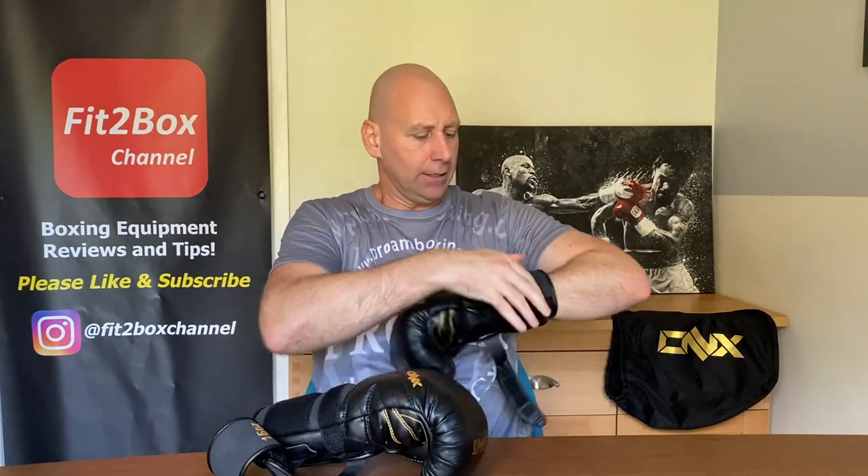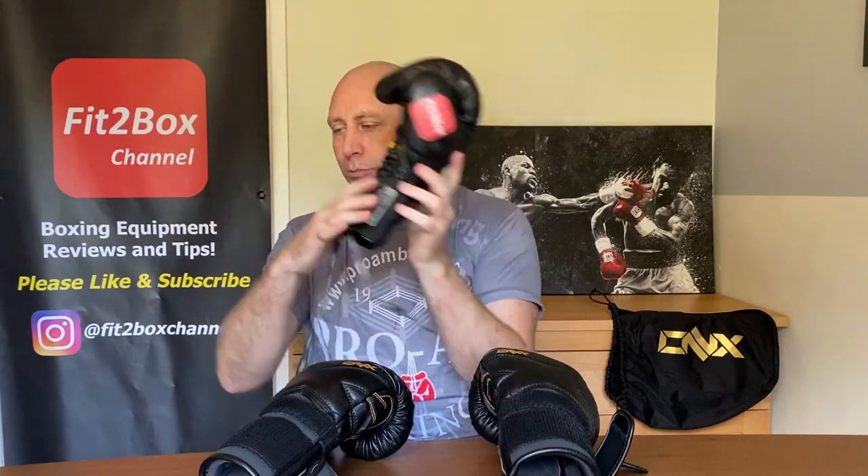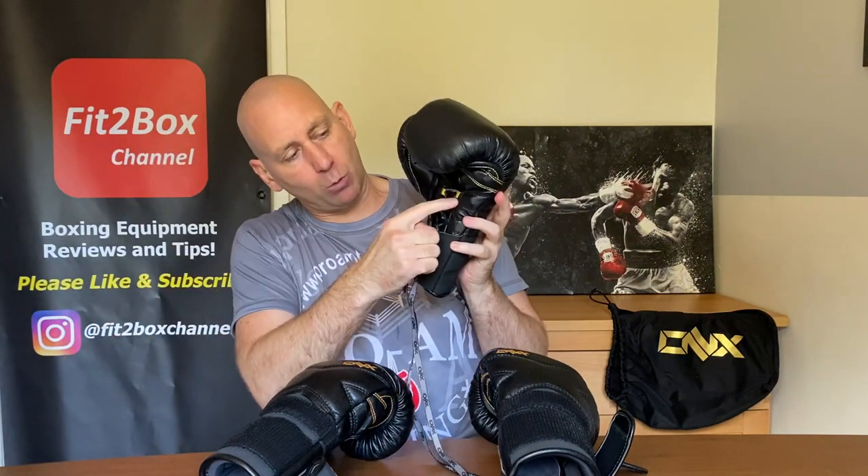I did do a review before of the lace-up version, which is mine — so check out that video. With the lace-up ones, you do have to get someone to tie them really tight, and you can see how they pull in to be a much narrower glove once someone's pulled that in tight. It is a bit of a hassle — I have not worn these as much as I perhaps would have wanted to because it takes time and you've got to have someone who knows what they're doing. That said, great wrist support on those as well.